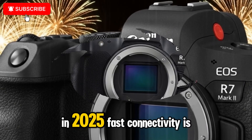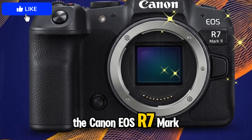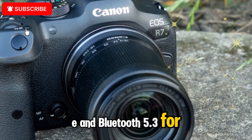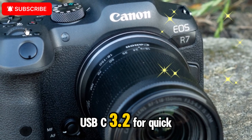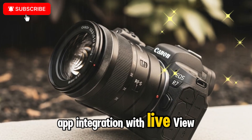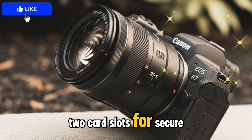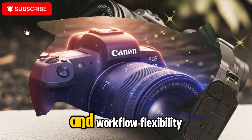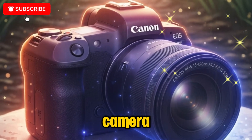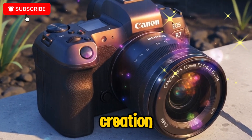Connectivity — faster, smarter sharing. In 2025, fast connectivity is non-negotiable. The Canon EOS R7 Mark II is rumored to include Wi-Fi 6E and Bluetooth 5.3 for speedy transfers, USB-C 3.2 for quick tethering and charging, improved Canon Camera Connect app integration with live-view remote shooting, and dual SD UHS-II card slots for secure backup and workflow flexibility. This makes the R7 Mark II not just a field camera, but also a studio-ready workhorse for tethered shooting, live streaming, or remote content creation.